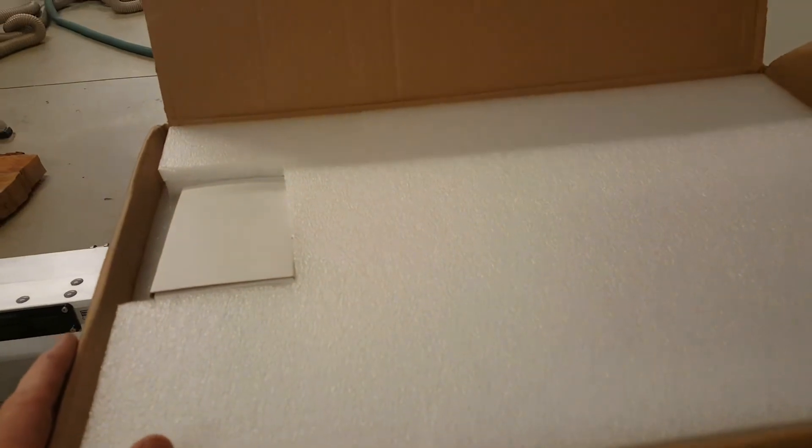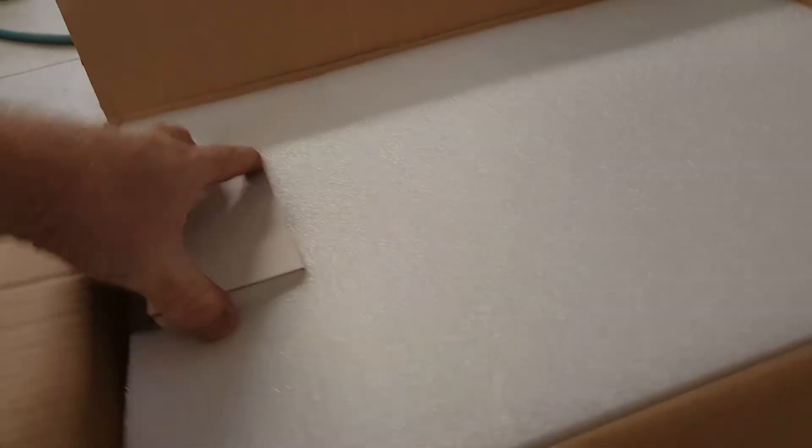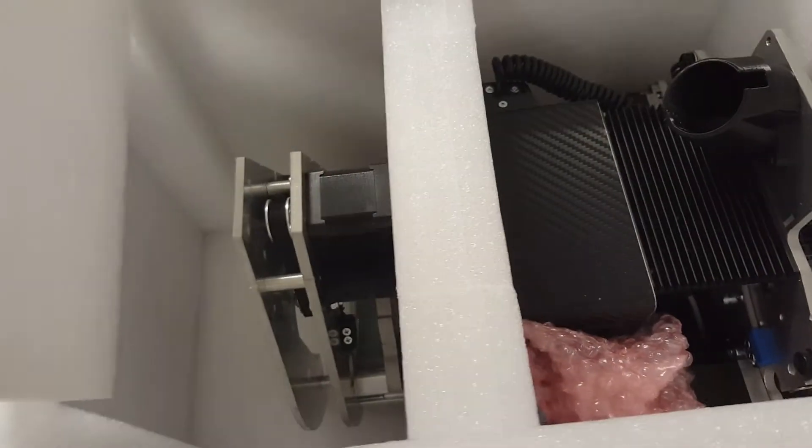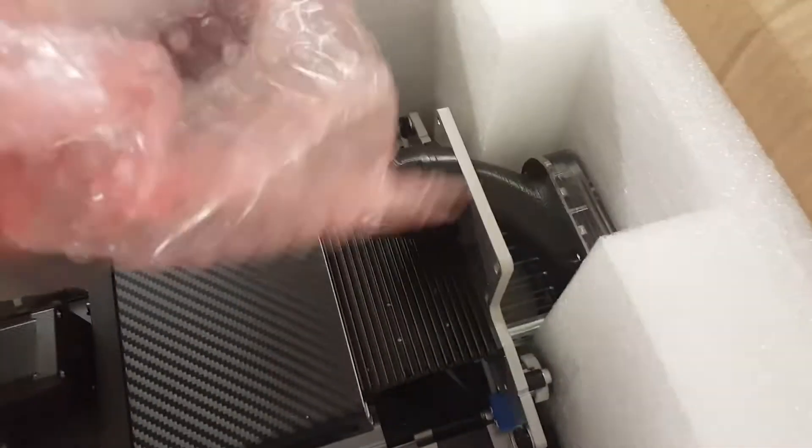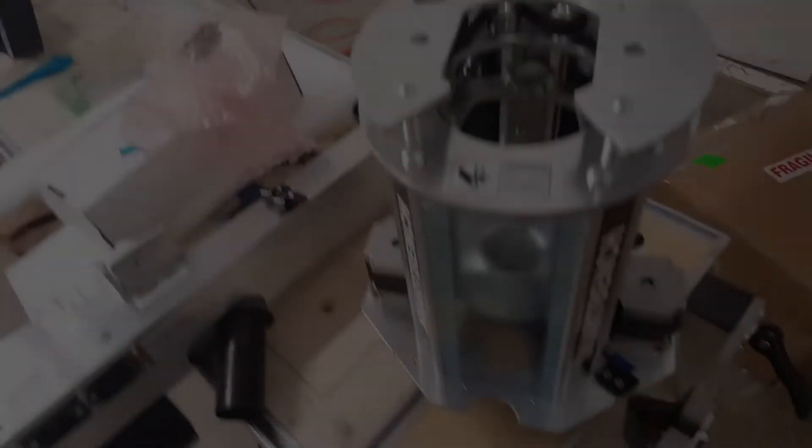This is the unboxing of the new Precision Pro Z-head, which has the Yeti-branded spindle in it. It moves up to one kilowatt — I'm coming from an 800-watt unit and I'll keep both spindles. The white box had the spindle, this is the dust chute cover, and this is the Z-head itself.